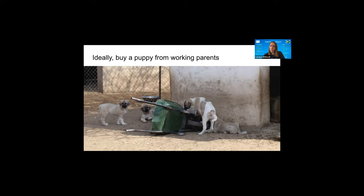Another benefit of buying from working parents: you can get a sense of how effective the parents are at protecting livestock and what challenges that operator has run into. Ideally, the puppies are being exposed to livestock from birth — especially the type of livestock you'll be using — but any livestock exposure is better than none. If puppies are born out in a pasture or barn, they're smelling and hearing livestock from the moment they're born and getting used to farm equipment and the sounds of operations.